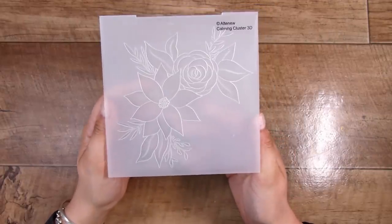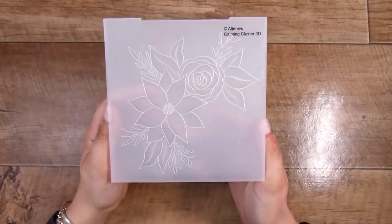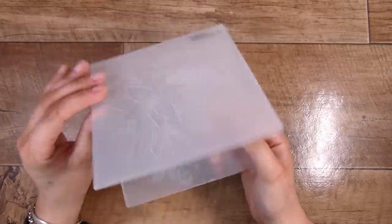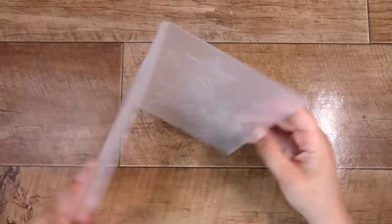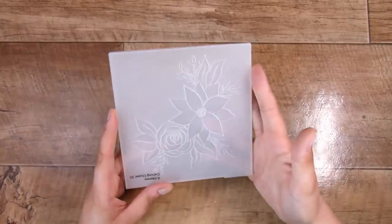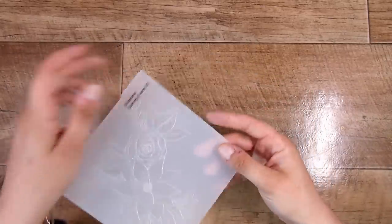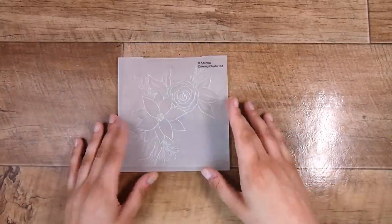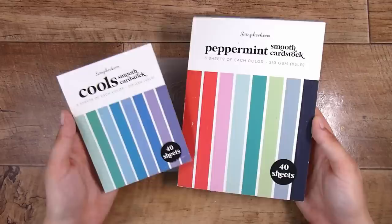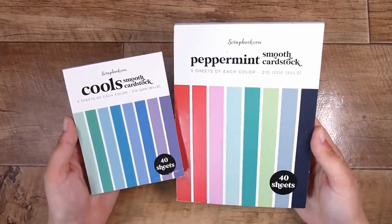I'm going to be using this embossing folder today — this is the Calming Cluster 3D embossing folder by Altenew — but you can use any folder. It doesn't have to have a focal point on it; it could be a background as well. It doesn't have to be flowers or a certain picture; it can just be a general all-over pattern.